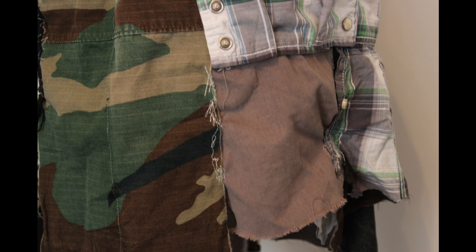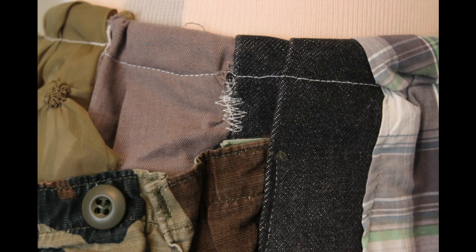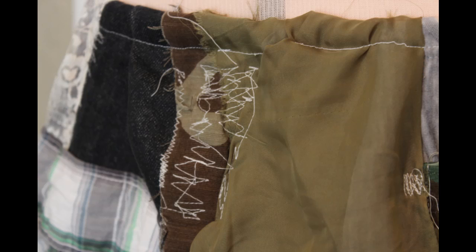Then I put it back on the mannequin and pinned in various spots down the fabric so that they wouldn't gap open while I was wearing the skirt. I went back to the machine and crazy stitched in some of those areas. It would have looked better if I had done this with a walking foot, but I didn't have one. Next time I go home to my parents' house, I might borrow my mom's walking foot and add some more crazy stitching in different places to finish off the look of the skirt.